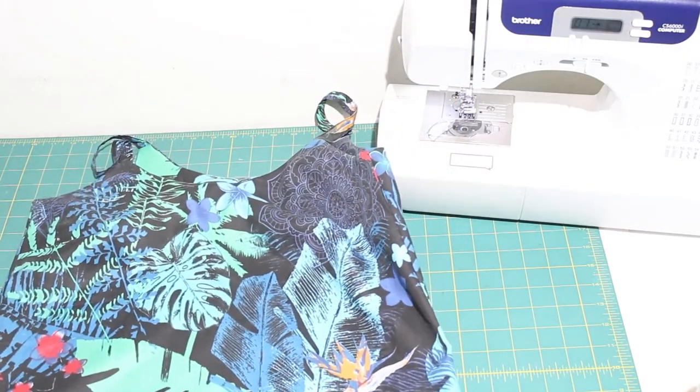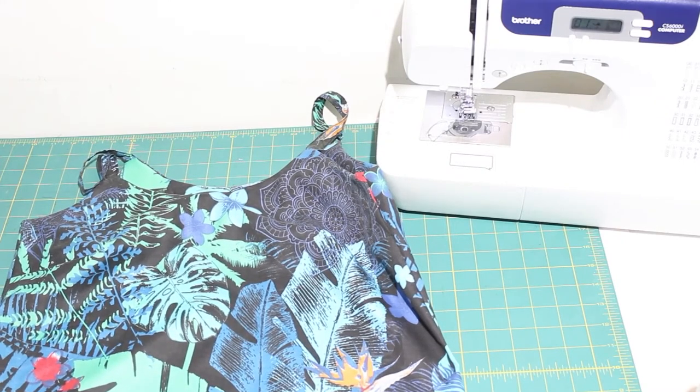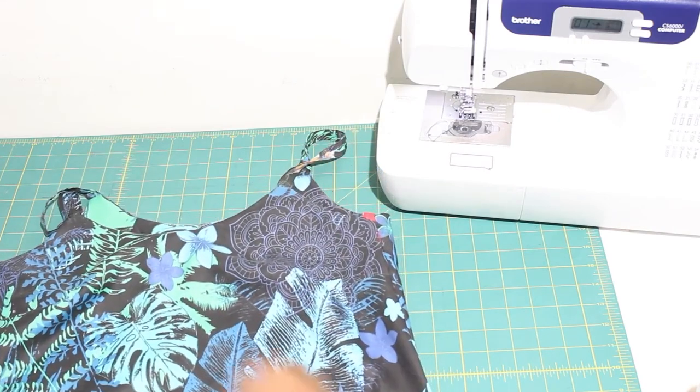And there you have it! Our Daytona tank top is finished! Thank you so much for joining me on this sew along. See you next time!